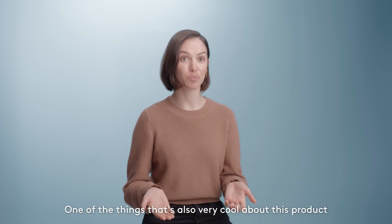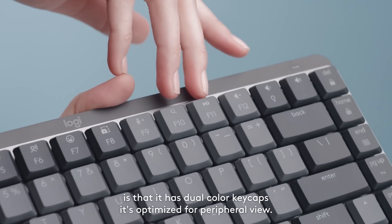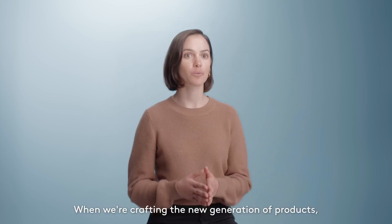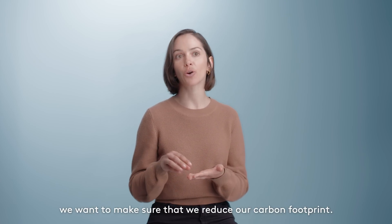One of the things that's also very cool about this product is that it has dual-color keycaps, optimized for peripheral view. On top of that, MX Mechanical was designed for sustainability. When we're crafting the new generation of products, from the biggest to the tiniest components, we want to make sure that we reduce our carbon footprint.